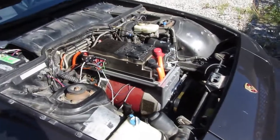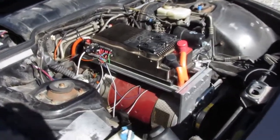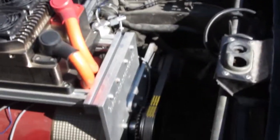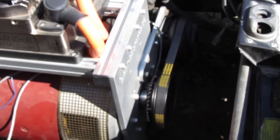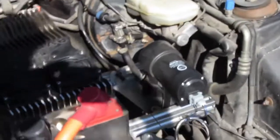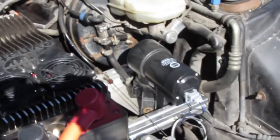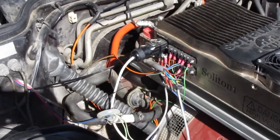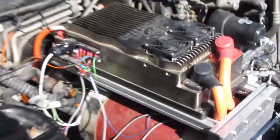You can see the Soliton 1 and Warp 11 HV. Factory air conditioning is reused, driving off the tail shaft of the motor. Vacuum pump — I don't yet have the heater installed and I still have to tidy up some wiring, but it's all a work in progress.